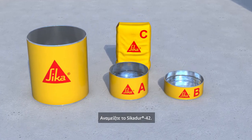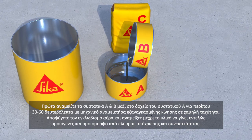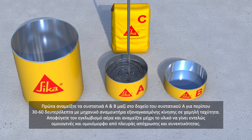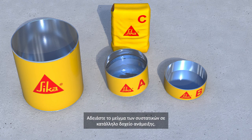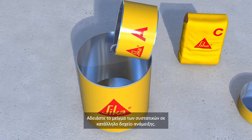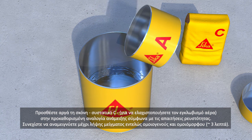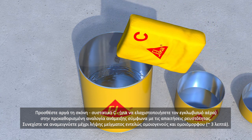Mixing the SikaDur 42 grout. First mix the resin components A and B together in the component A pail for approximately 30 to 60 seconds with a low speed drill and grout mixing paddle. Avoid aeration and mix until the material becomes fully homogenous and uniform in colour and consistency. Pour the mixed epoxy components into an appropriate grout mixing vessel. Slowly add powder component C to keep air entrainment to a minimum, to the defined mixing ratio according to the flow requirements.